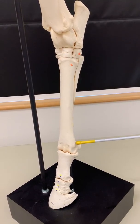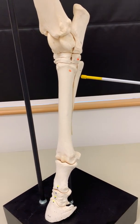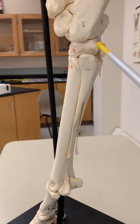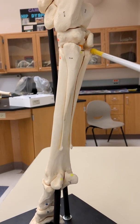This bone also goes by the common name of the cannon bone. There are laterally and medially vestigial bones: a lateral fourth metatarsal bone and a medial second metatarsal bone.